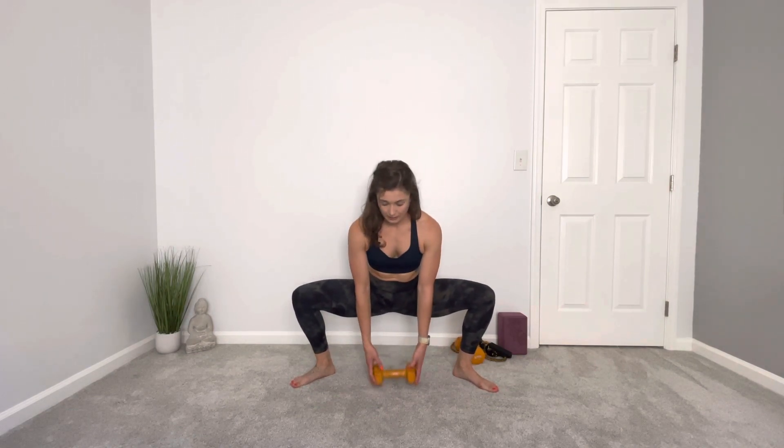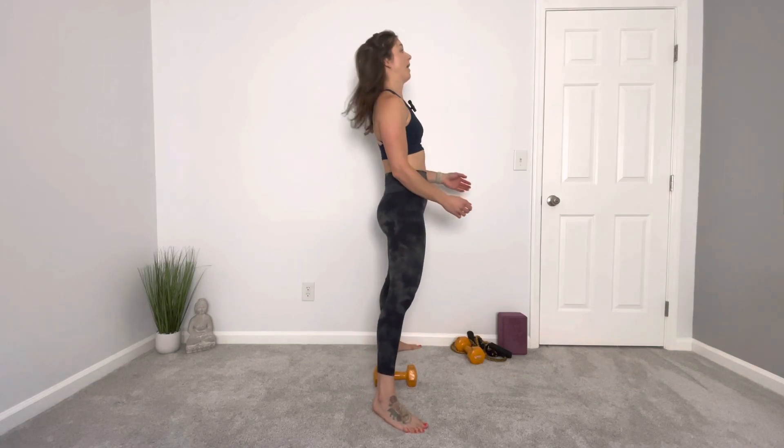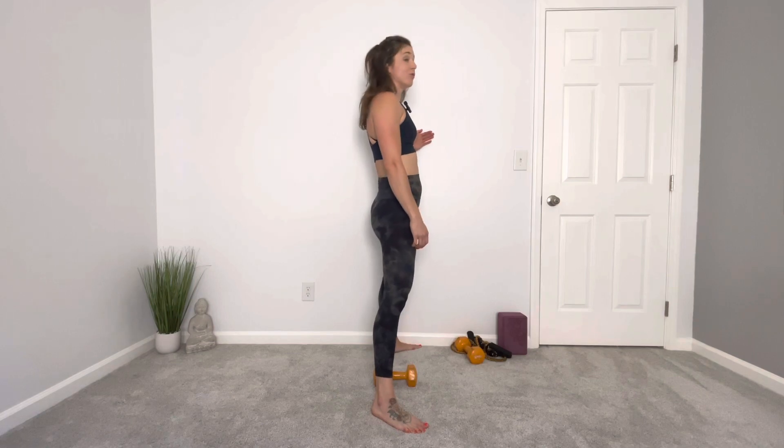Lower down, sink down into your hips, keeping those knees fighting out and then coming up. I like to imagine when I do this that there's a wall in front of me. You can even do this facing the wall — that'd be a really good way to help keep you nice and upright.